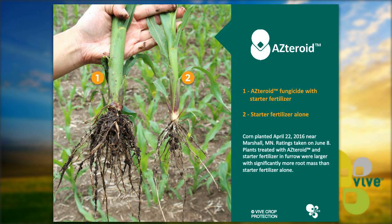Here's a photo we received from one of our growers. On the left is Asteroid fungicide with starter fertilizer, and on the right is starter fertilizer alone. This photo was taken on June 8th near Marshall, Minnesota. You can see the corn plant on the left looks much healthier — thicker stalk, longer roots, and overall much better looking than the one with just starter fertilizer.